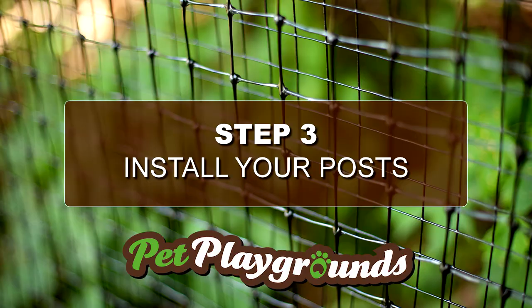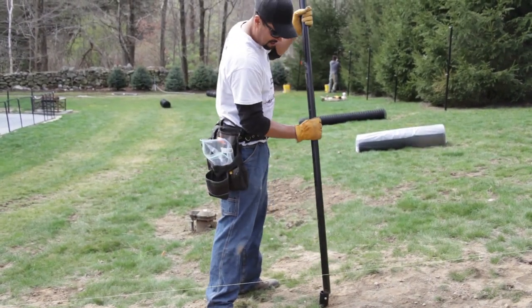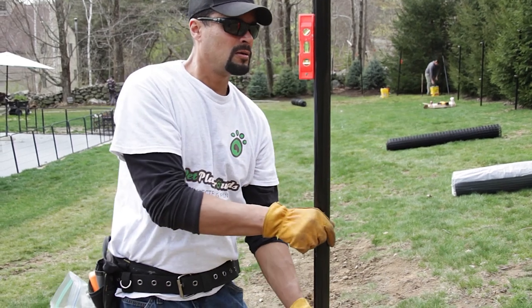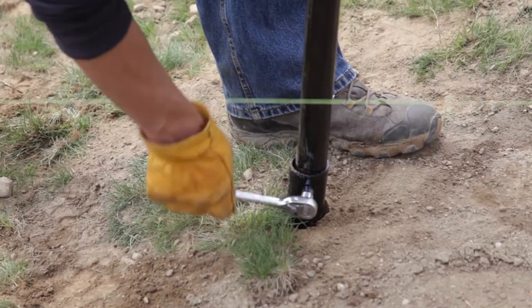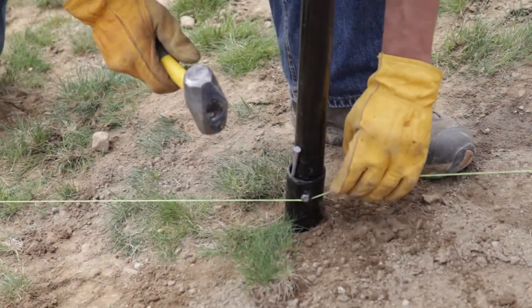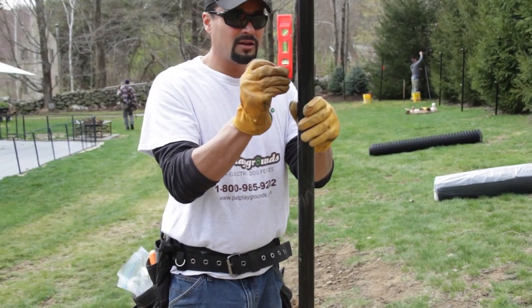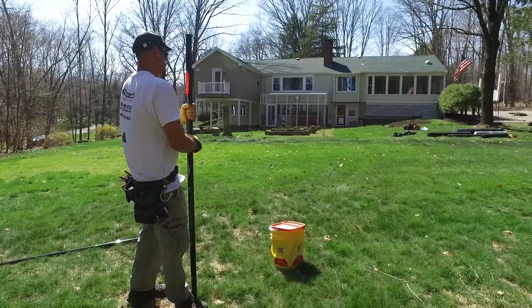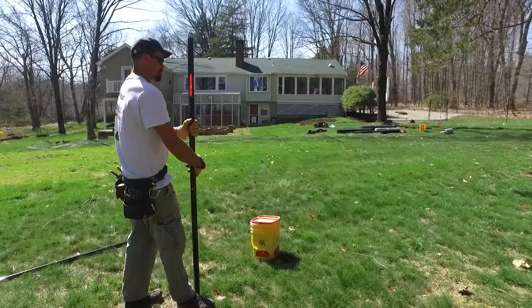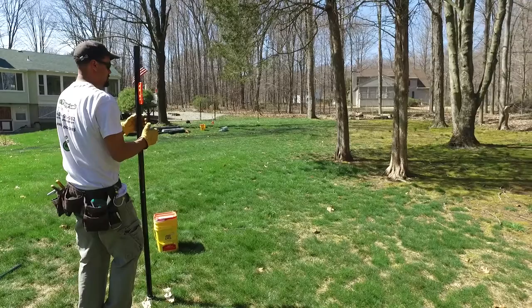Step 3: Install your posts. Place the post into the no-dig sleeve. Then use the provided magnetic level to plumb your posts front to back and right to left. While the bolt will help level your posts, you may need to use up to two nails per post to achieve a perfect level. Determine how much and which direction the post needs to move to make it plumb, then put your foot at the base of the post and hold the top firmly — tilt and pull using your weight while holding the base with your foot to bend the post within the sleeve in the needed direction. Bend it a little bit at a time.